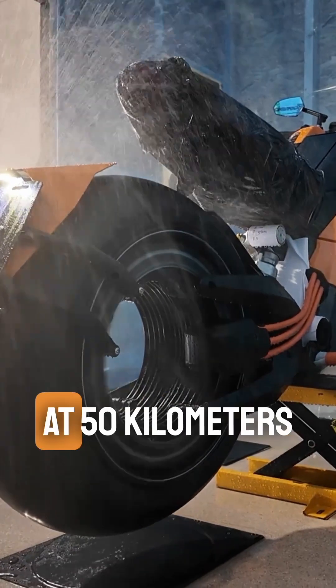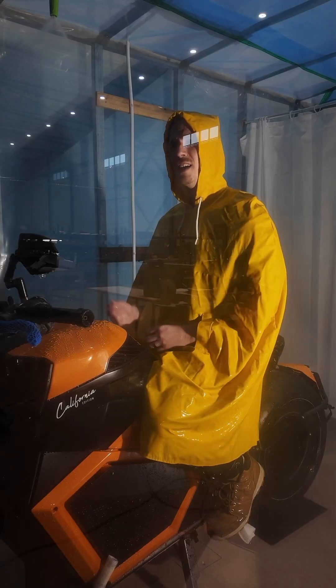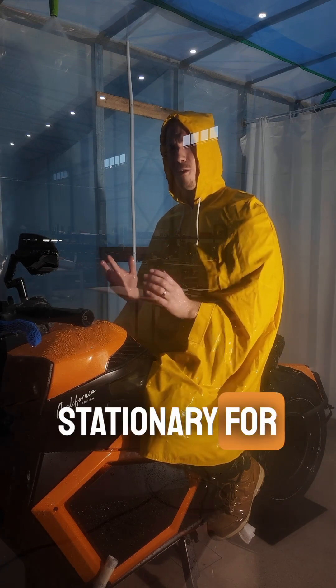The third phase is operating at 50 kilometers per hour for 15 minutes in the rain, then we again charge it for one minute in the rain, and finally phase five, we have it back stationary for 15 minutes.